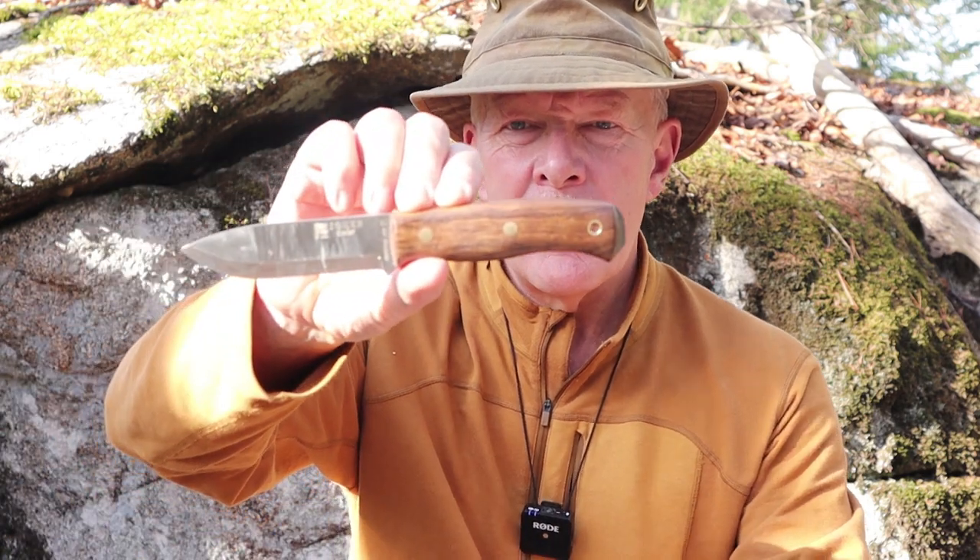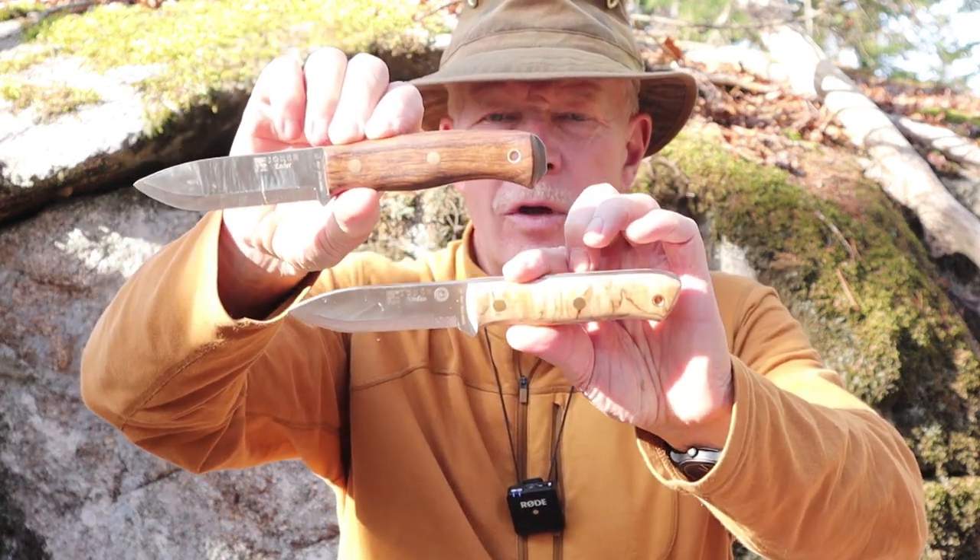I have two bushcraft knives that I want to share with you today — first the Ember and then the Nordico. Both of these are from the Spanish company Joker. If you're interested in hearing my thoughts on them, keep watching.